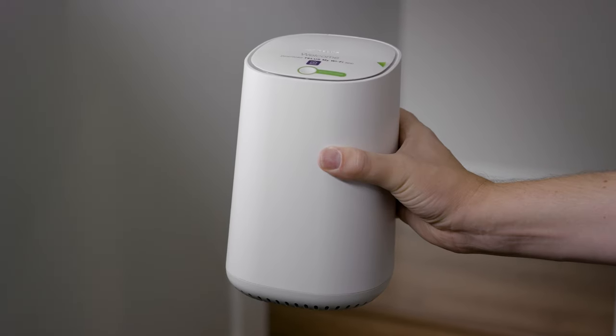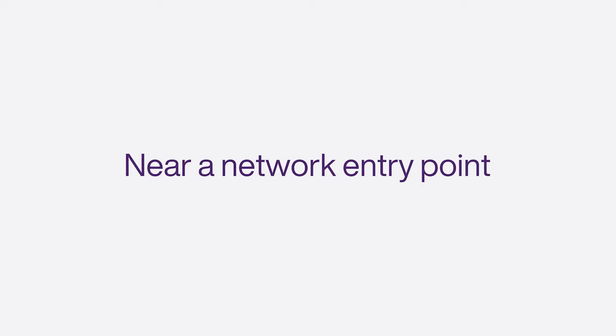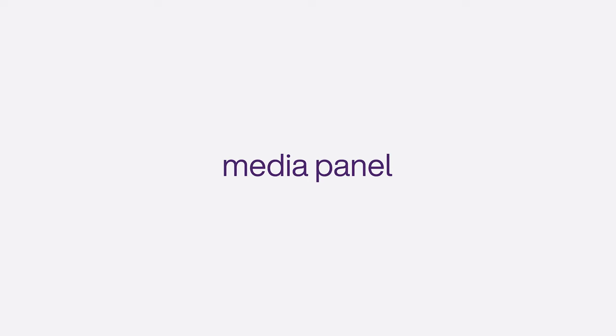To install the TELUS Wi-Fi Hub, start by locating the fiber terminal box where the fiber enters your home. It will look like one of these. Find it in the central area of your home or look for it near a network entry point, such as a media panel, electrical panel, or junction box.